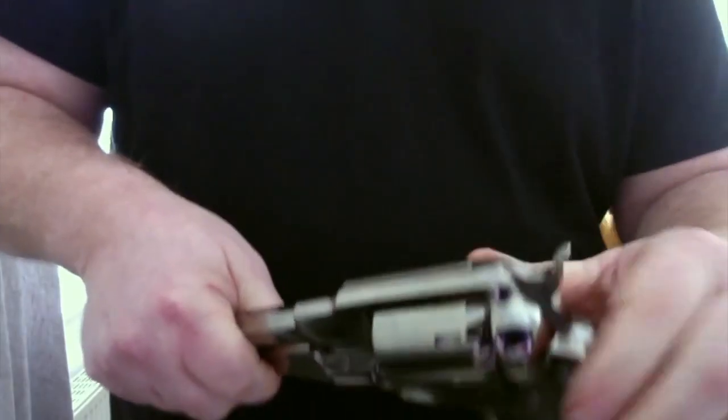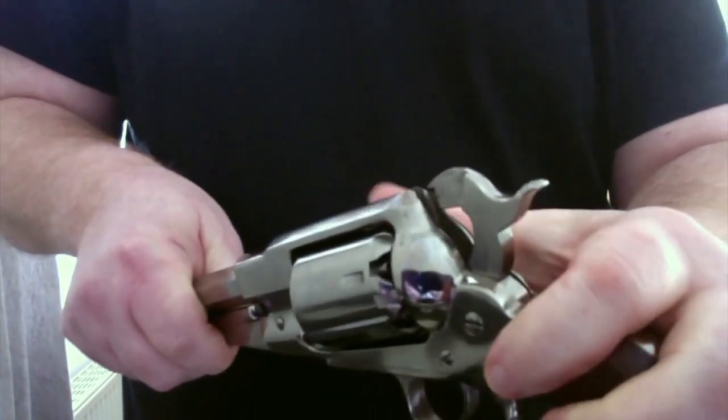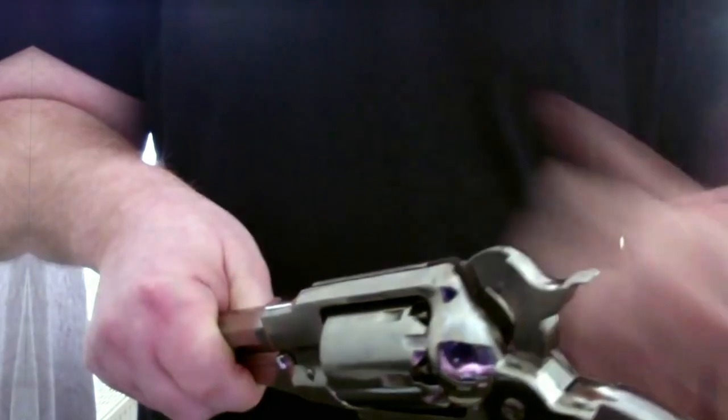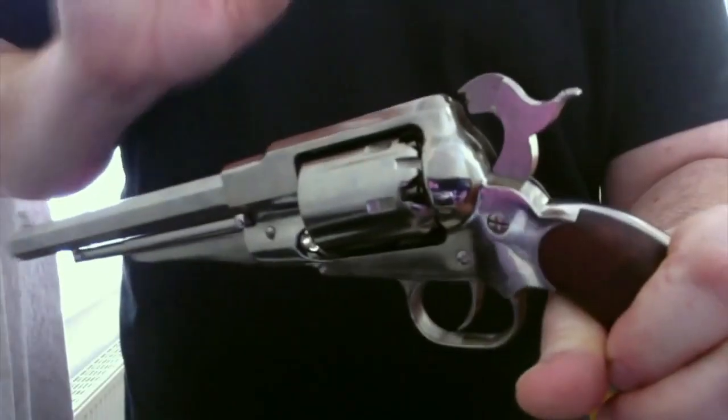Comment faire ? Vous avez vos amorces : 4 avec des balles devant. C'est-à-dire que si vous tirez cette amorce, la balle va partir. Ce qu'on veut, c'est d'abord faire peur. On ne veut pas tuer, on ne veut pas blesser, on veut juste être tranquille.